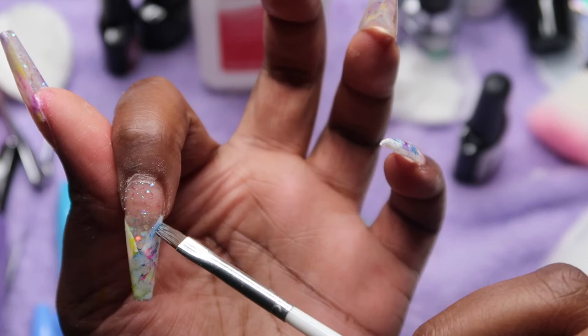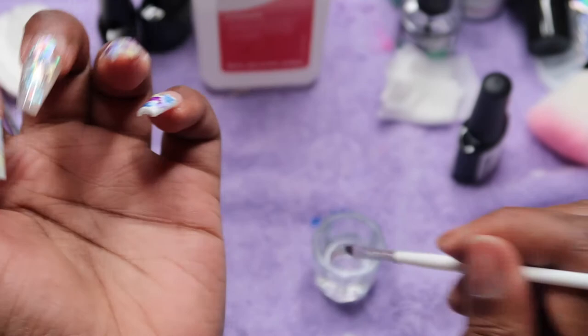This is kind of like painting, which I love about this method. This nail I didn't like the way the color came out, so I changed it up and put more pink and blue into it.